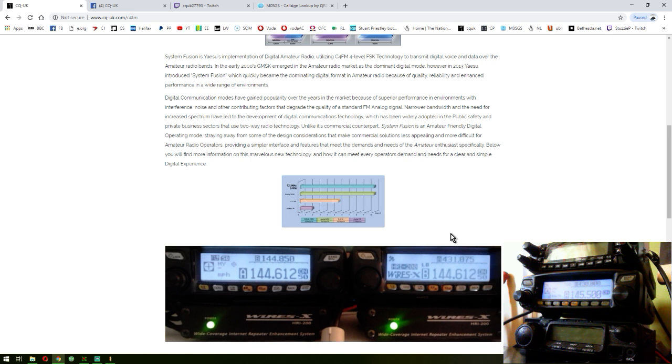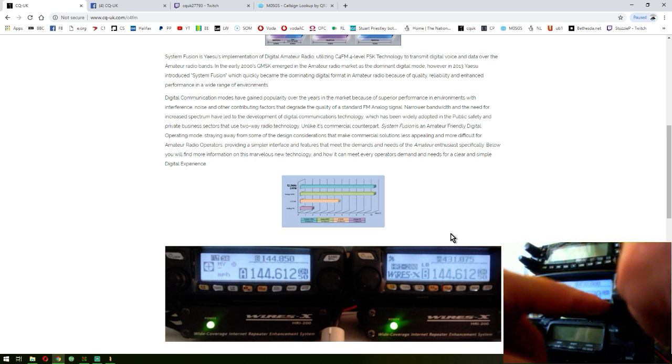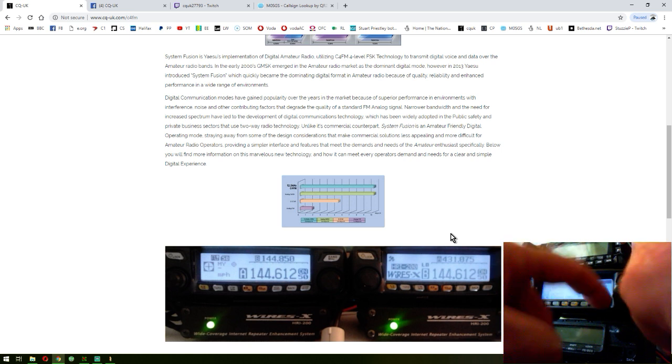So recently, Yaesu have brought out something called a Firmware Update, and basically what it does is it reprograms the radio with a new set of instructions. I'll just show you what version of the update we're working on now.